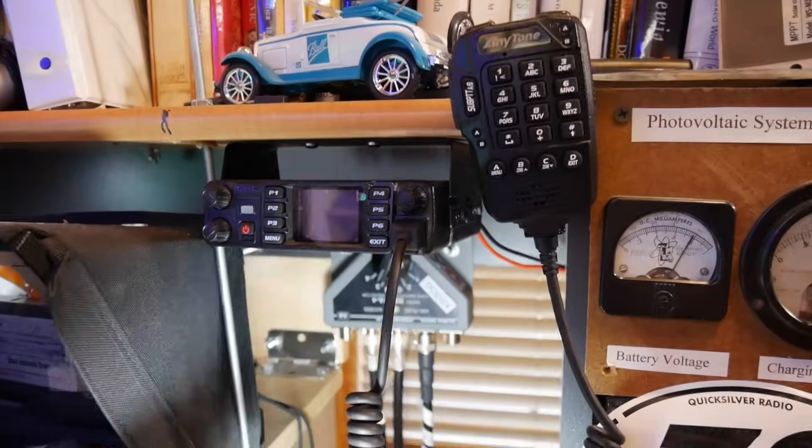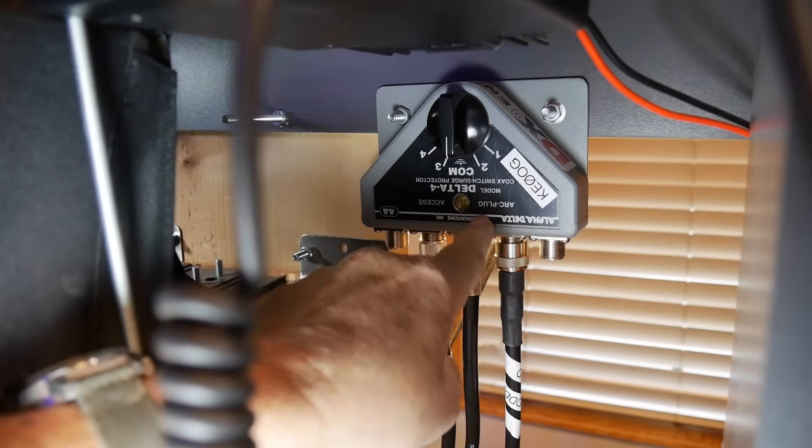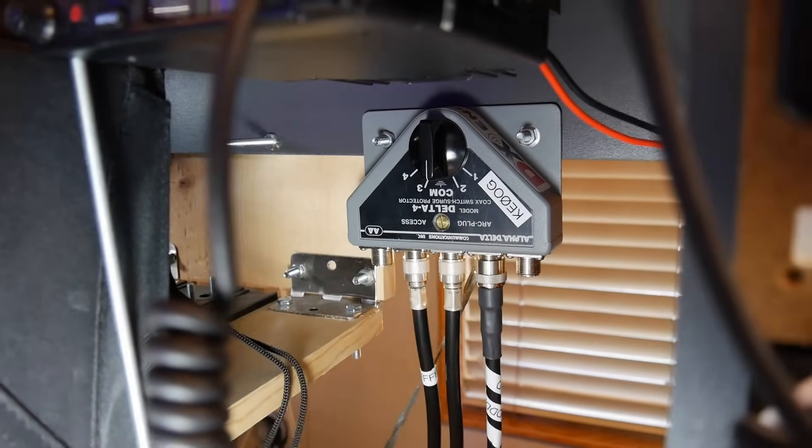My switches are Alpha Delta switches. This is an Alpha Delta switch — it goes between four inputs. If you put it in the middle position, not only is it grounded, there's a lightning arrester right there, and this whole thing is grounded by this ground strap. So that helps. The lightning arrestor should be right where the cable enters the house and should stay in the house at that point.